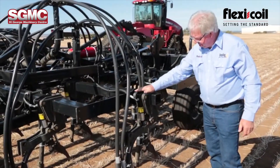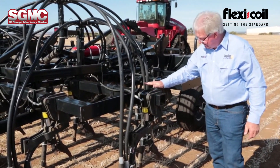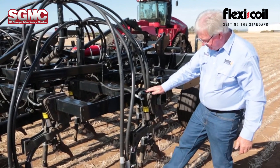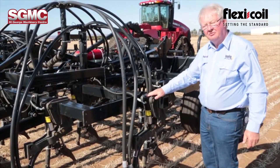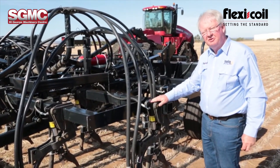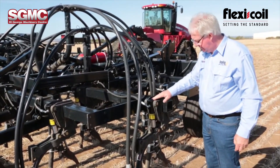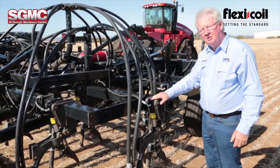This is the HT550 hydraulic trip assembly with a 550 pound breakout. It can be regulated through your tractor remotes from 250 pound to 550 pound anywhere through that range, and can be increased or decreased while you're operating.